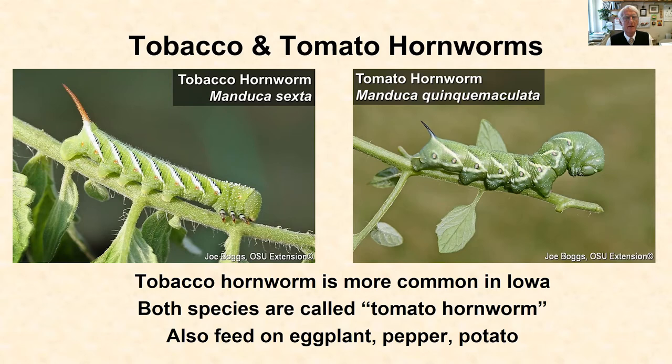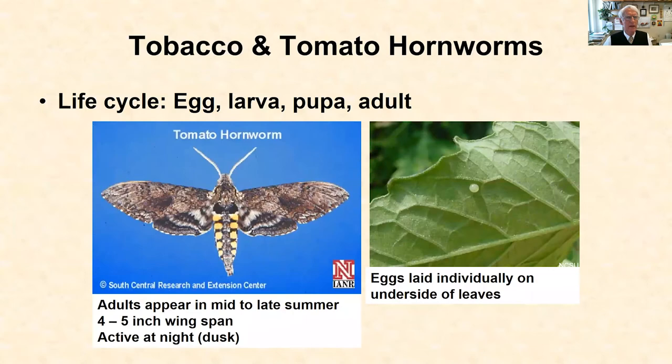Tobacco hornworm is the one on the left, and the way I tell them apart might seem a little silly, but what works for me is to remember that the tobacco hornworm has a red horn on the last abdominal segment, much like the lit end of a tobacco cigarette, whereas the tomato hornworm's horn is either green or dark colored, sometimes even black. So the way I remember them is red horn, like a red lit cigarette, is the tobacco hornworm and the one we're more likely to see here in Iowa.